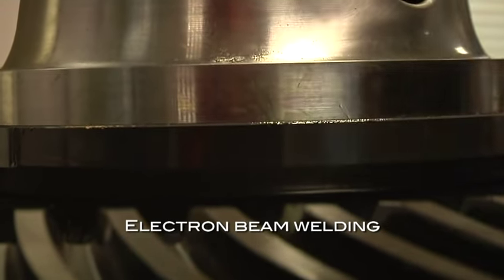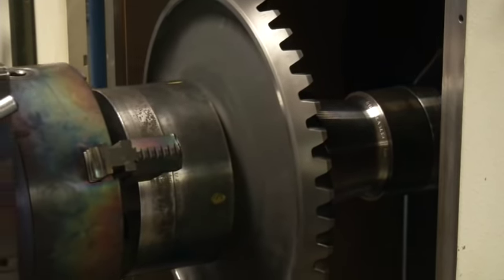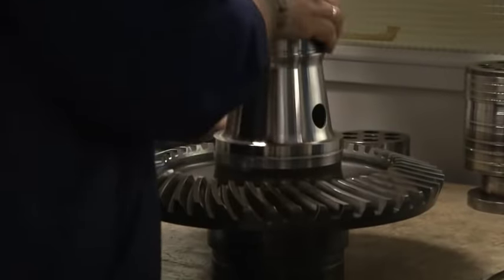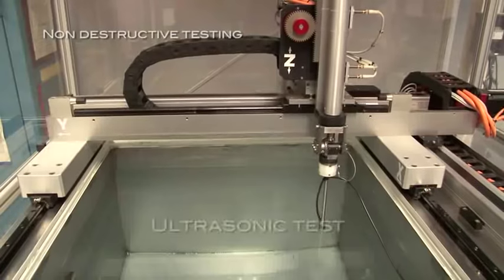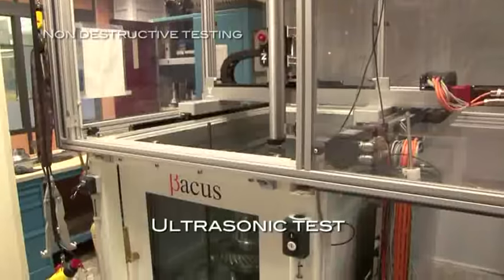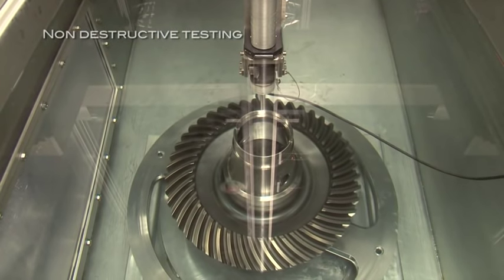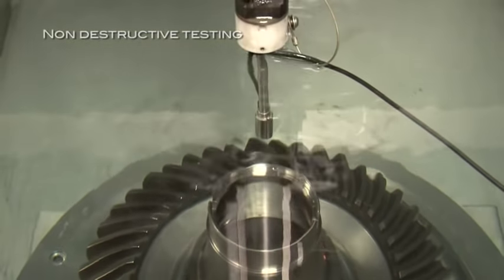The gear and vertical shafts are assembled by electron beam welding. This process is computer monitored and a fine focus control allows accurate positioning of the weld. The quality of the weld is checked by ultrasonic and radiographic methods, assuring a solid, high quality reinforced weld.